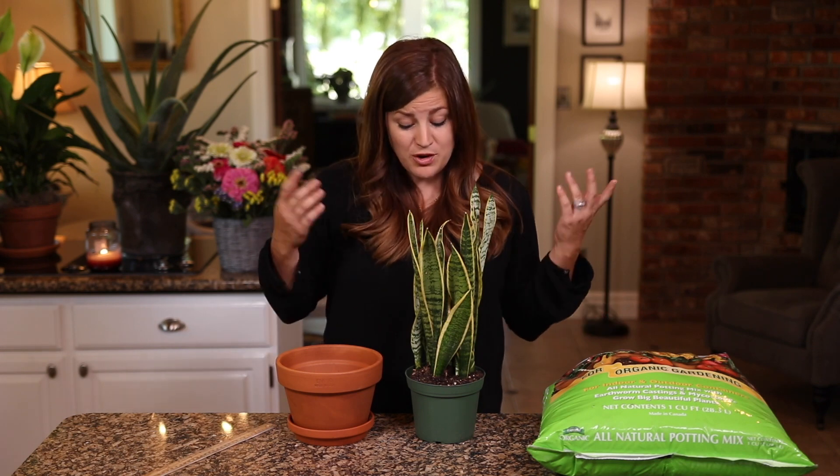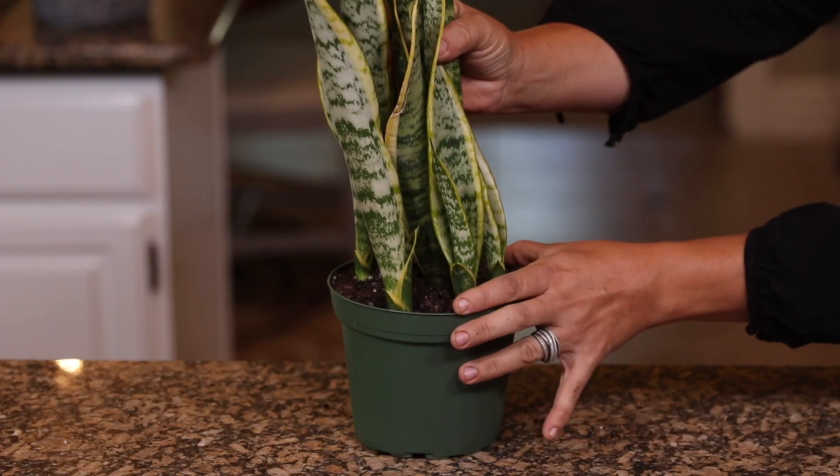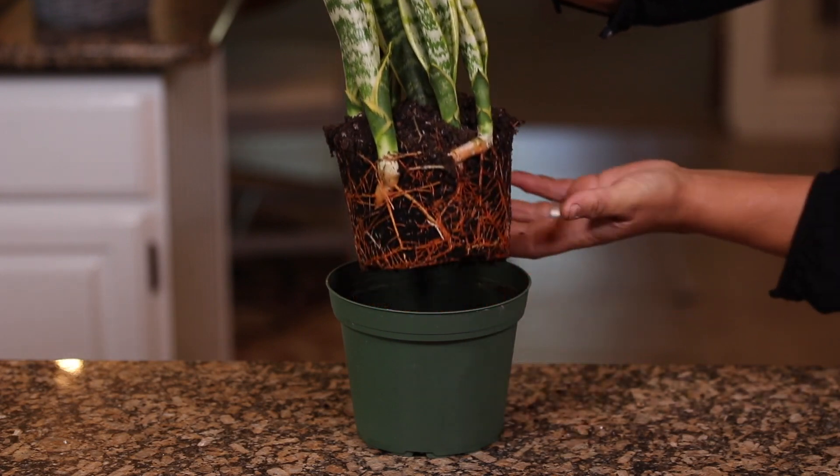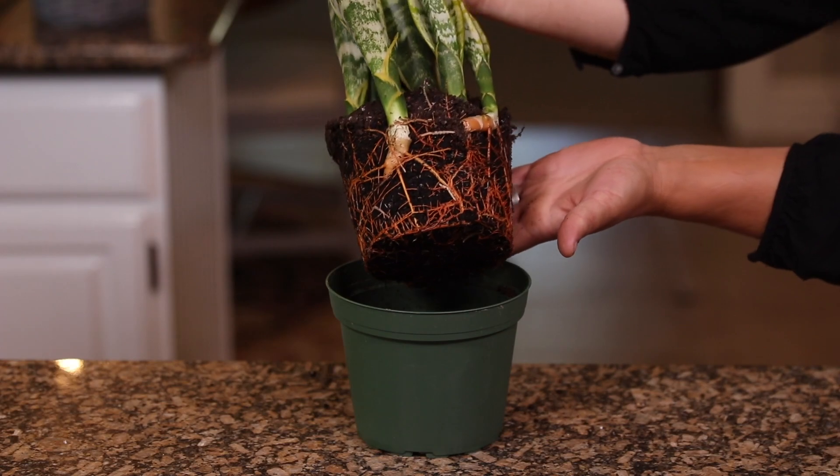There are a couple of reasons why you might want to repot your houseplant. First of all, you might want it in something more decorative — maybe you just picked up your plant and it's still in its plastic nursery container, which isn't a really good look for the inside of your home. The second reason is your plant is outgrowing its current container. You can easily tell by sliding it out of its current pot and taking a look at the root system. If it looks like a big tangled mess of roots, it's time to bump it up a pot size.